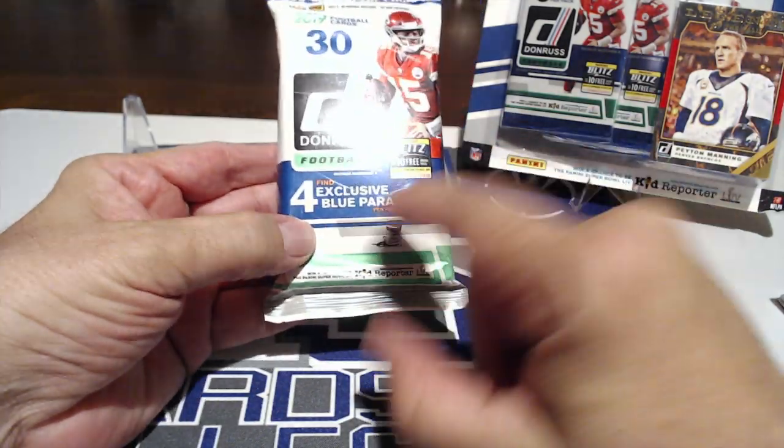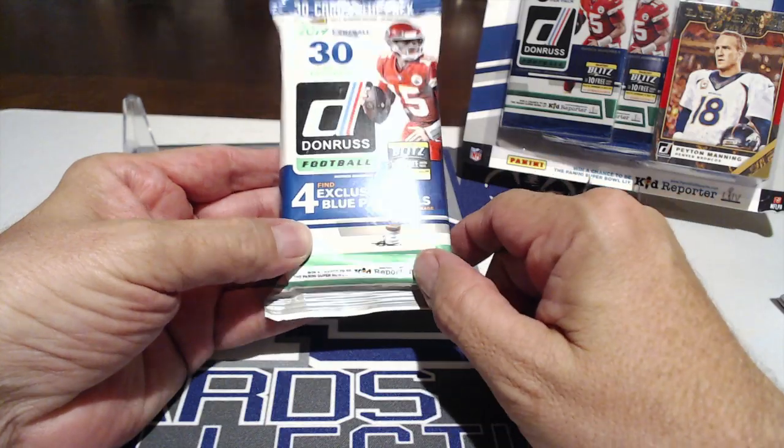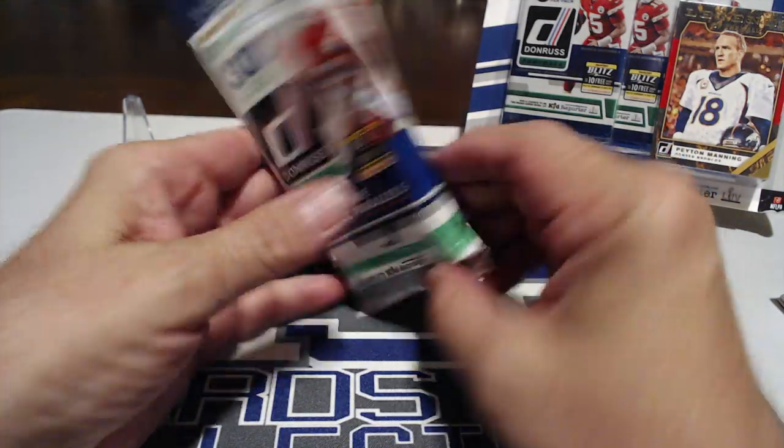Now for the $4.99 Target pack — it says find four exclusive blue parallels per pack on average. There are no autos or anything crazy like that. That's what they want you to think — we pack searched and found the auto. Just kidding.